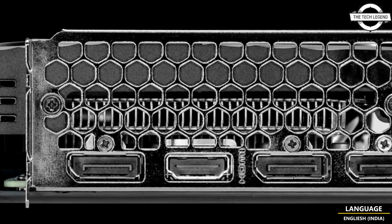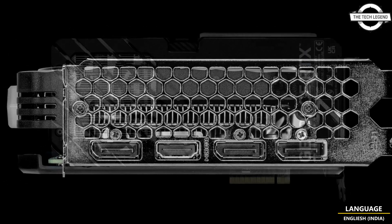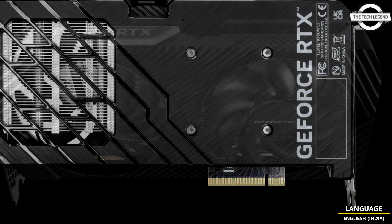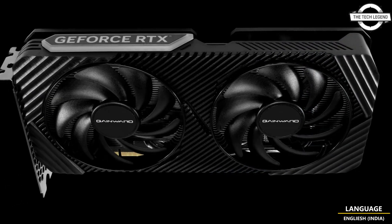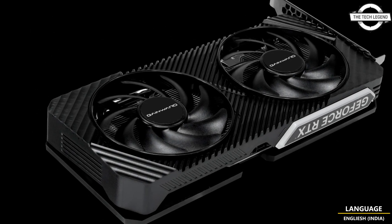The GeForce RTX 4060 Ghost series by Gainworth incorporates potent 95mm twin fans for advanced cooling, providing excellent heat ventilation and maintaining low noise levels. This series offers a robust design that provides functionality and value.